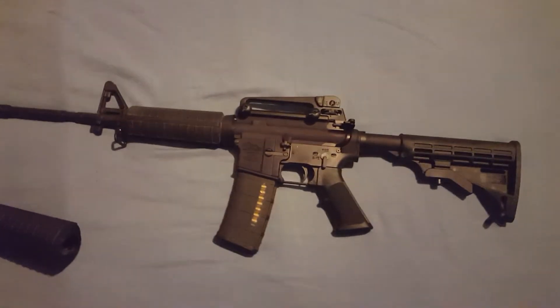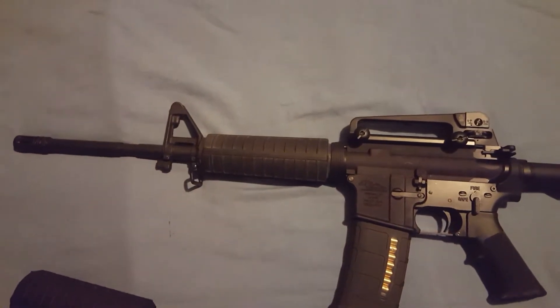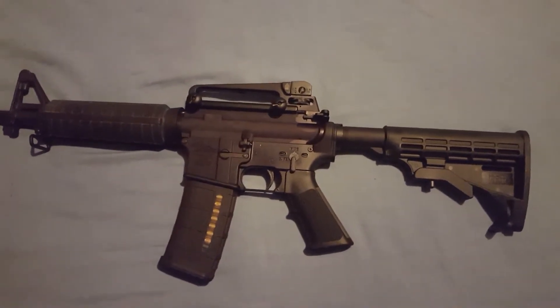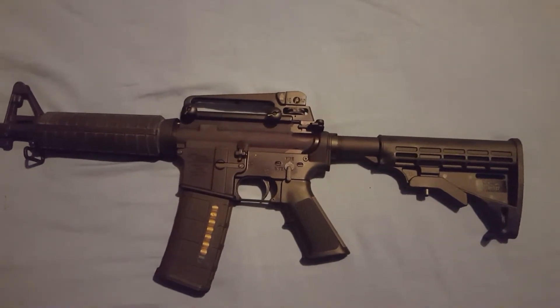This is mostly a Diamondback build. It's got a Diamondback 16-inch A2 upper, Diamondback Complete Parts Kit, which includes the trigger group, safety and all of that, and also the grip and the buffer tube assembly.